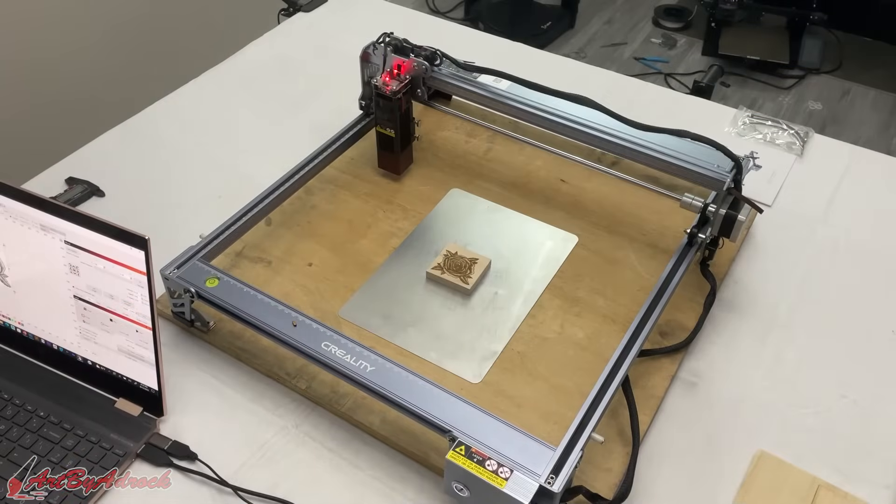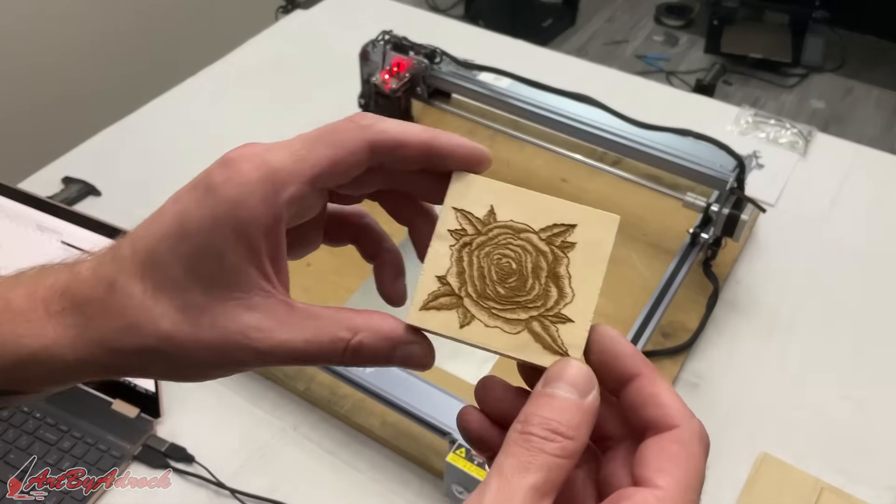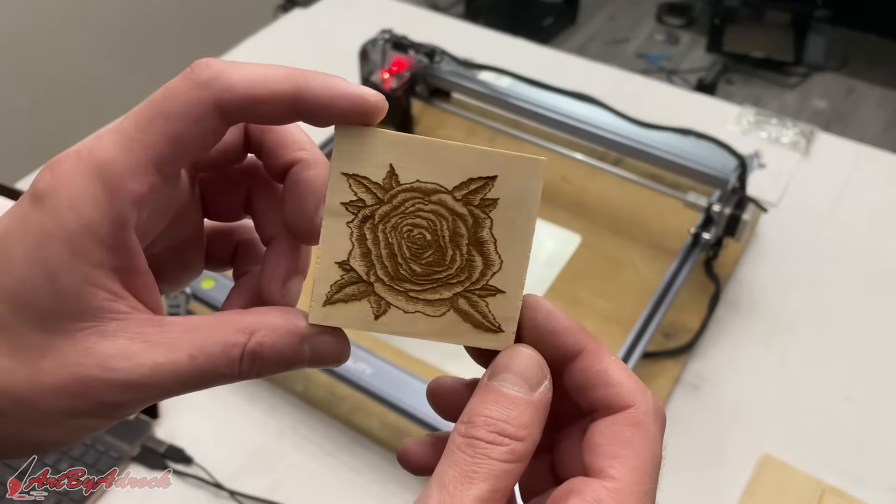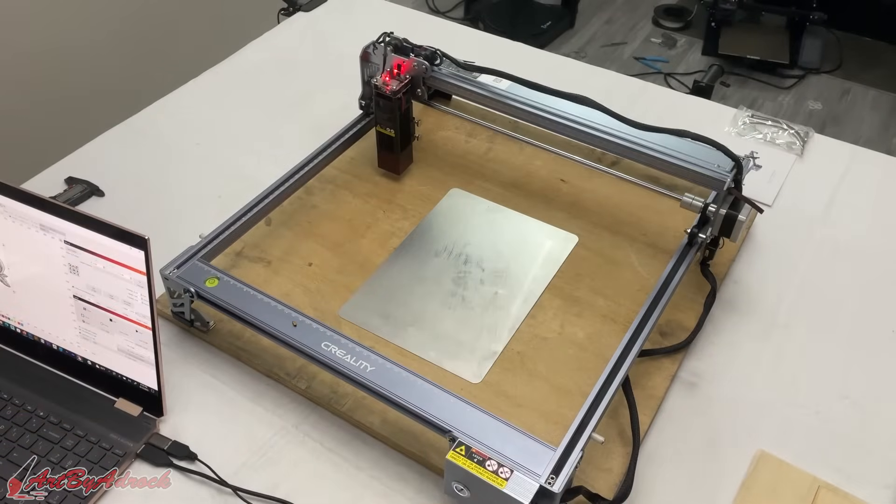So the flower has finished — let's take a look. I think that came out really good. I'll go ahead and try a few more different materials on this and let's see how it works.